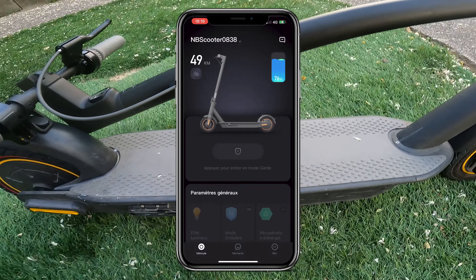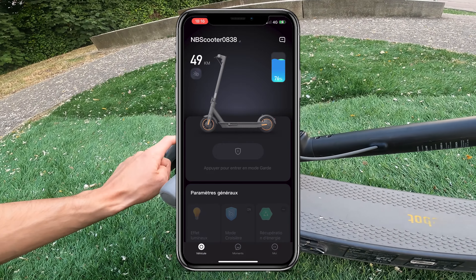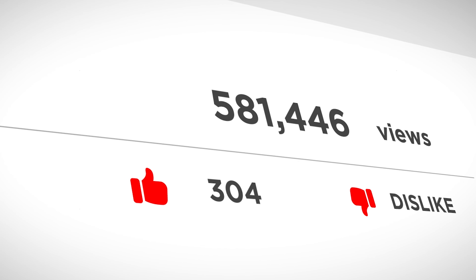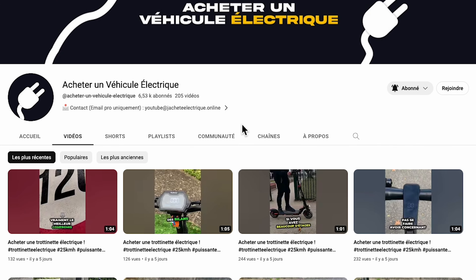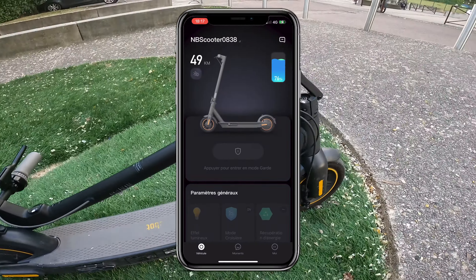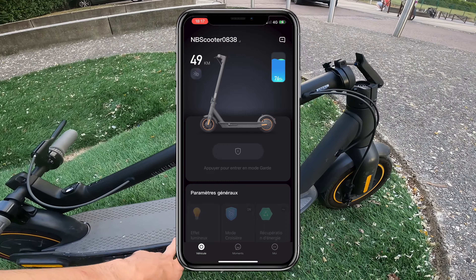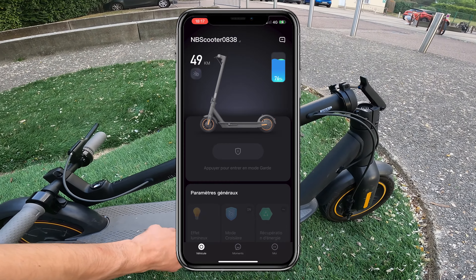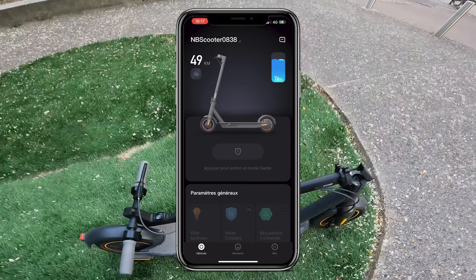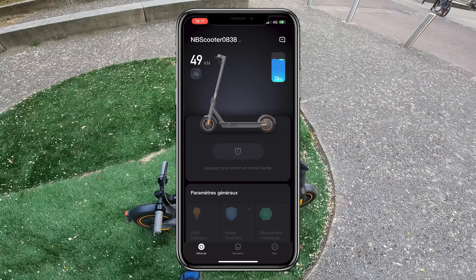It's quite an interesting app with some features, but it's not the smoothest or most intuitive. I prefer the app on the Auvo ES80, called Auvo Pro — I made a video about it if you're interested. The app for the Auvo ES80 is much better, and the same goes for the Navi V40 compared to the Segway G30 Max app. It does the job but I don't find it very incredible — there are no really hyper-interesting features, and it's not very easy to use.